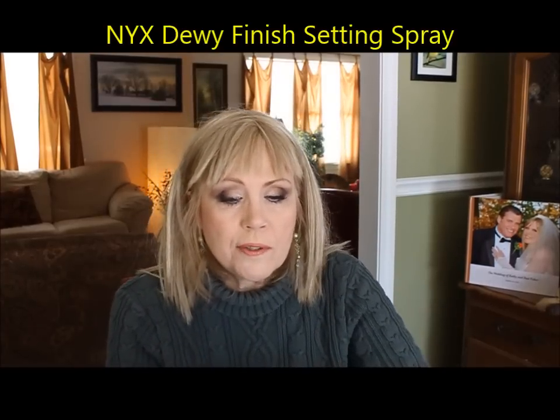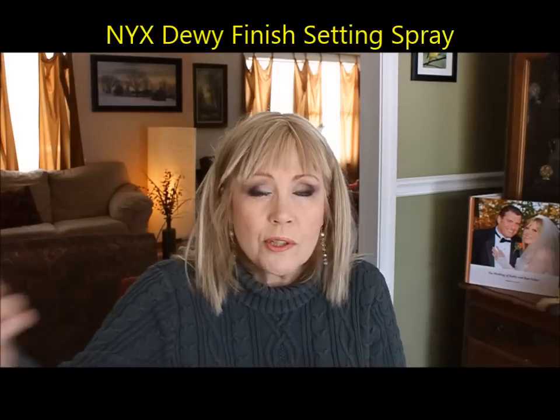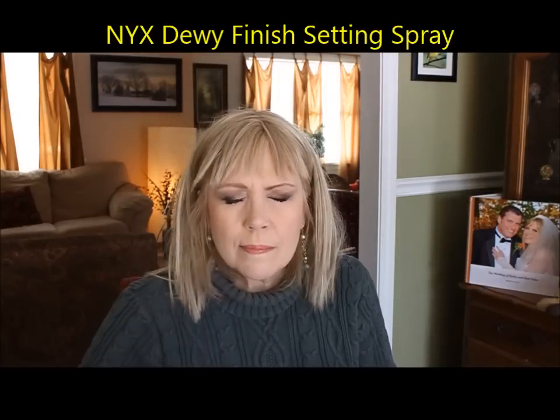For sprays, this is the NYX Dewy Finish setting spray. If you're going to an event or getting married, close your eyes and give yourself three or four sprays. It puts hydration on your face, dries within a few seconds, and keeps your makeup in place — like hairspray for your face. People actually used to put hairspray on their face in the old days.